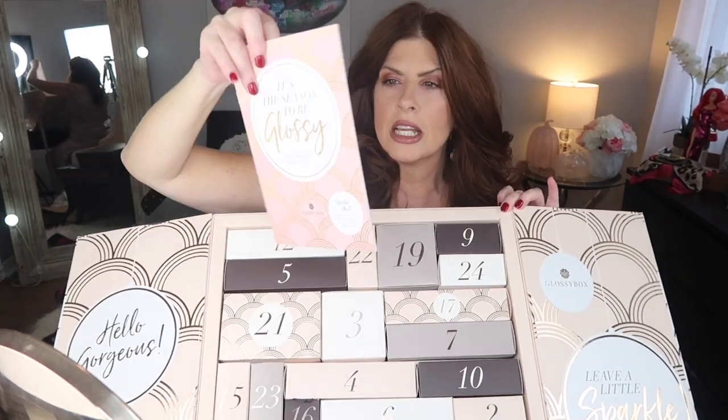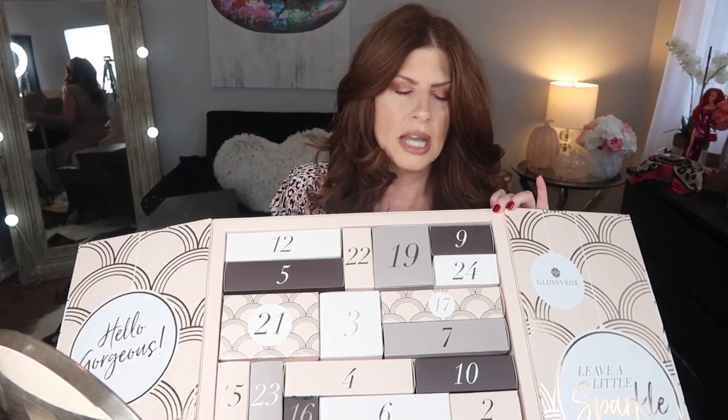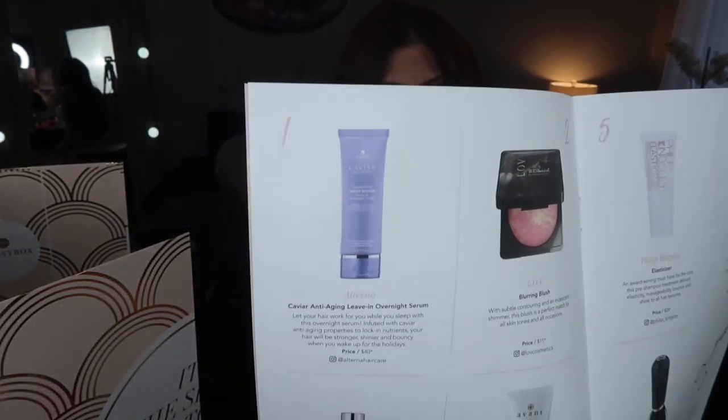On this side it tells you everything that is in these little drawers. Number 25 is behind — cute! Number one is by Alterna, it's called Caviar Anti-Aging Restructuring Bond Repair Leave-In Overnight Serum, so it's a hair serum — a leave-in conditioner. You can see it right there.